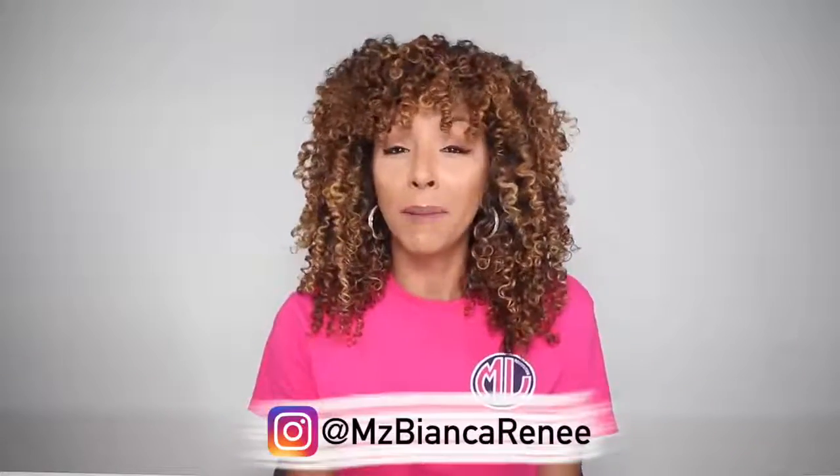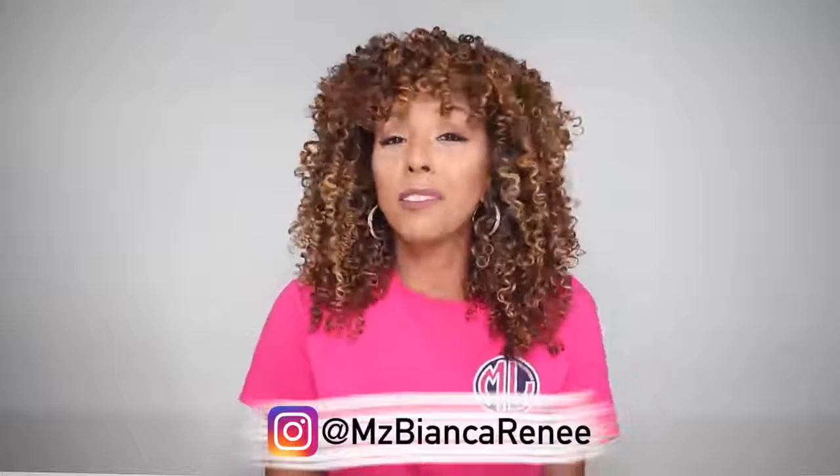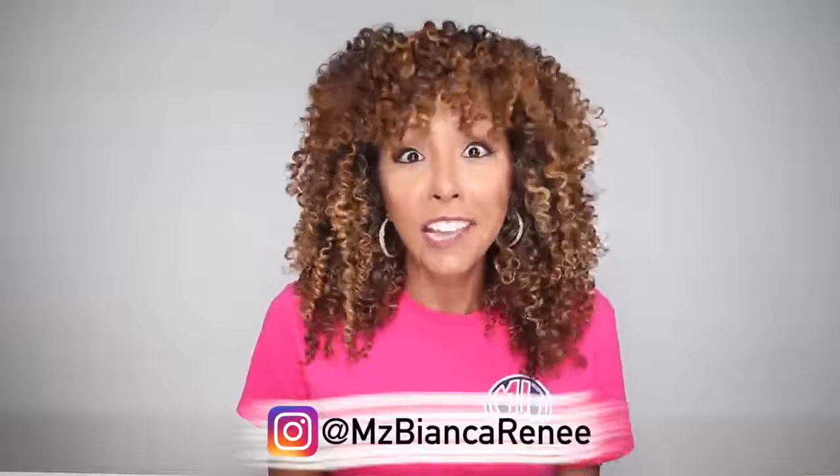If you enjoy my DIY videos, I hope you give me a thumbs up and subscribe. Hit that little bell so you're notified as soon as I post a new video. I'm posting videos every week — Fridays and Sundays. And if you follow me on Instagram at Ms. Bianca Renee, you get little daily tips on the daily. I'll see you guys in my next video. Thanks for watching Bianca Renee Today.